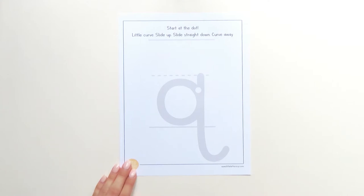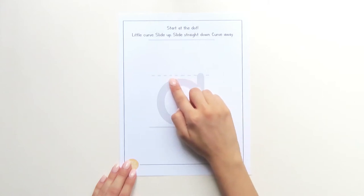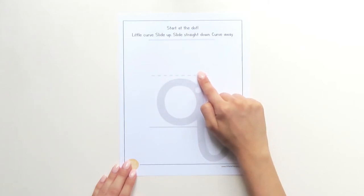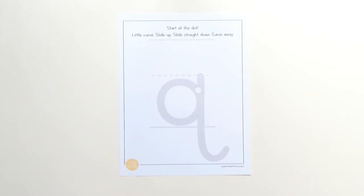Let's try that one more time. Touch the dot, little curve, slide up, bump, slide straight down, curve away, curve away. I think we're ready to try it with our crayons.